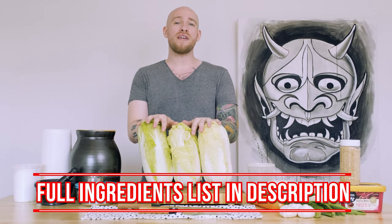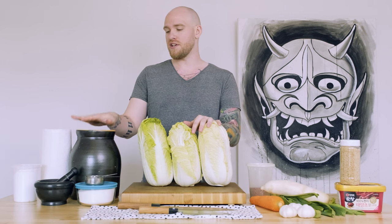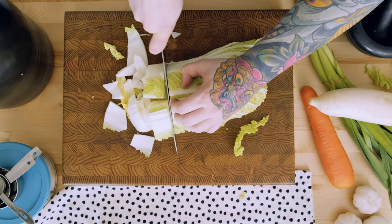We're gonna start with our napa cabbage. I've got three medium heads of napa cabbage here. This should be a pretty snug fit once it's salted and broken down in my 6-liter crock. I'm gonna chop this up fairly large. You can make it bigger or smaller depending on your preference, or you could do it the traditional way and leave it quartered.